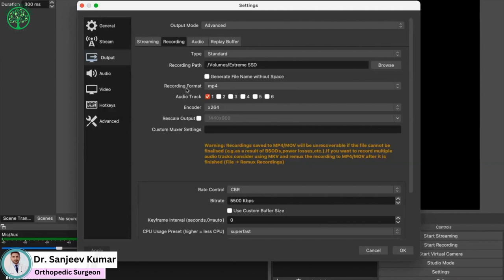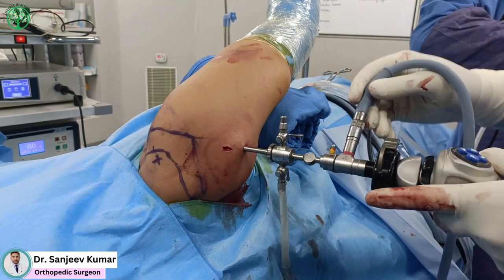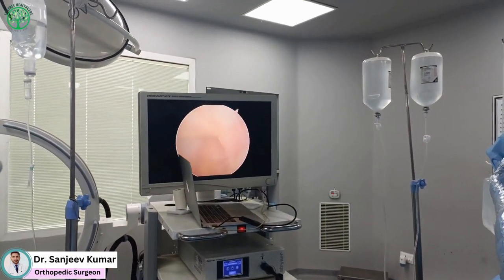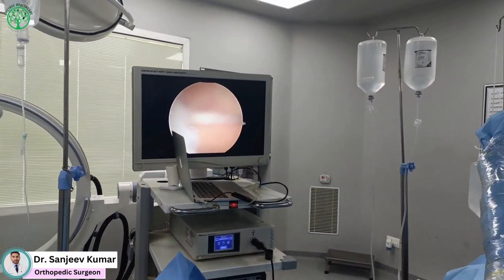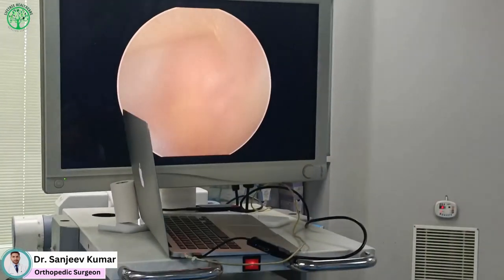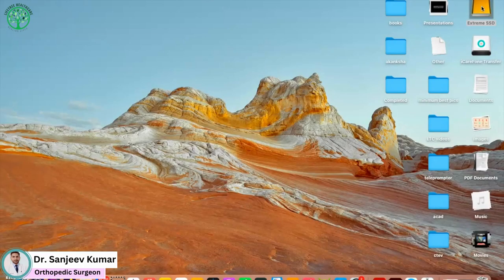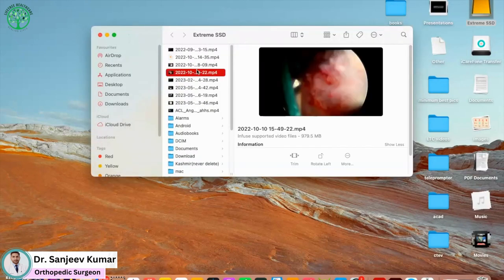In recording format, you can change the format according to your need, then you can start recording. Keep in mind that you need to stop the recording before removing the camera head from the camera or turning off the camera switch, otherwise the recording file gets damaged. Now you can open the recording file from the storage location and watch it.